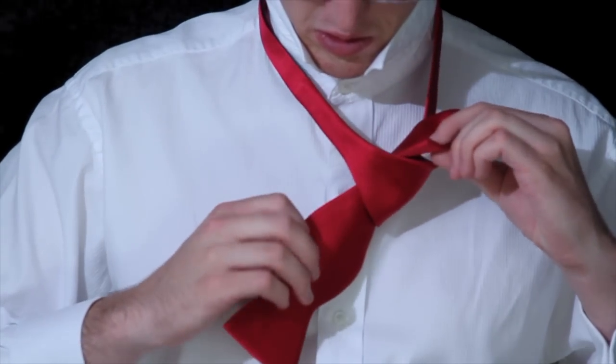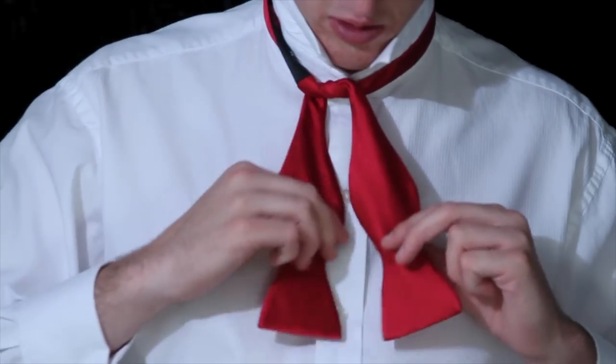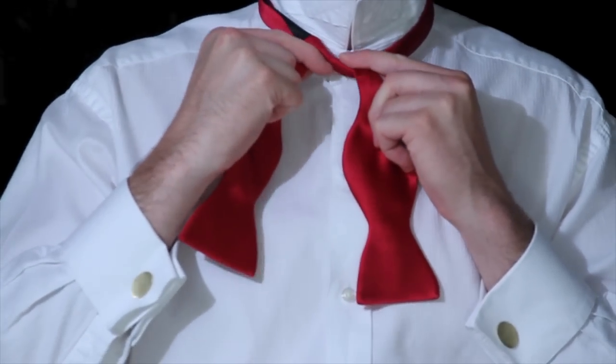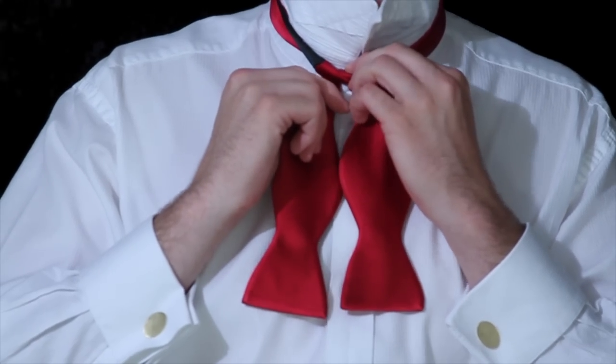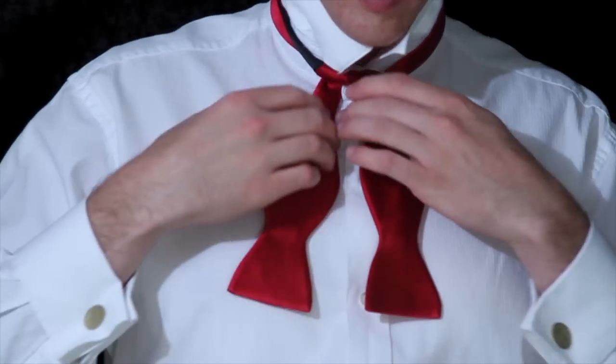As you pull it through, you'll pull it down and this will cause it to cinch up next to your neck. At this point you'll want to be sure that the two ends are about equal in length, and you'll want to be sure that it's the tightness that you like because it's harder to adjust later.